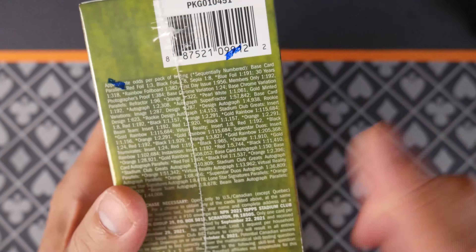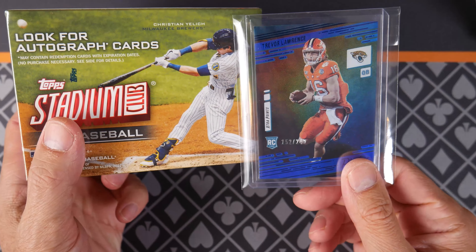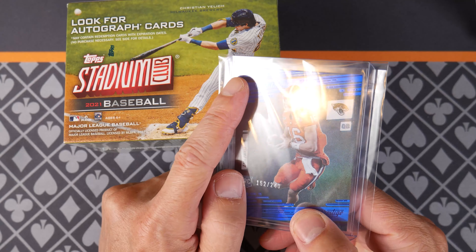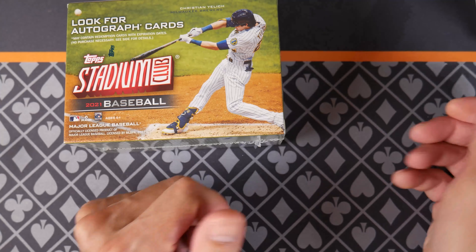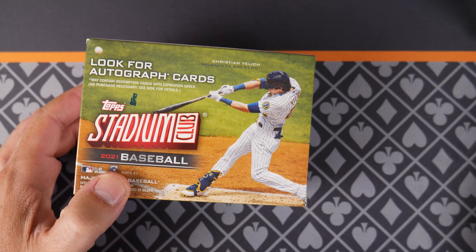If you remember, last week I opened up some Prestige football. Pulled a Trevor Lawrence numbered card. There's a ding on the corner right here — when I was looking at it closely I was like, oh, sad. Ding on the corner. Either way, today we're doing some baseball and we'll see how that goes.